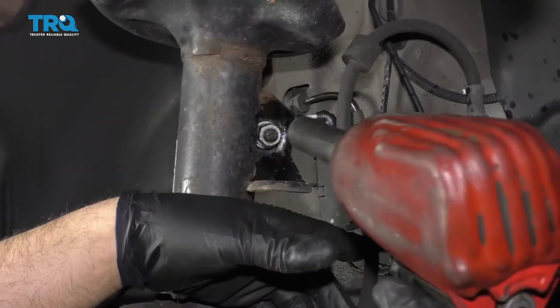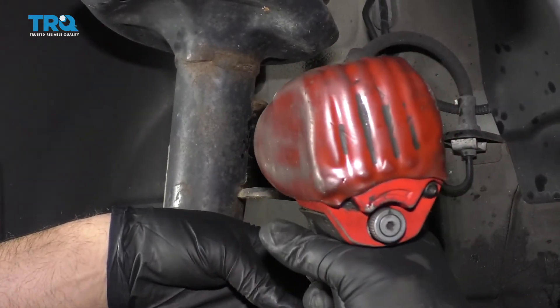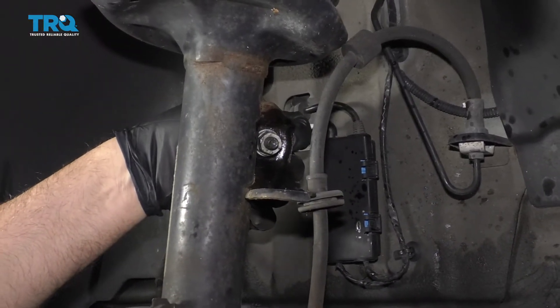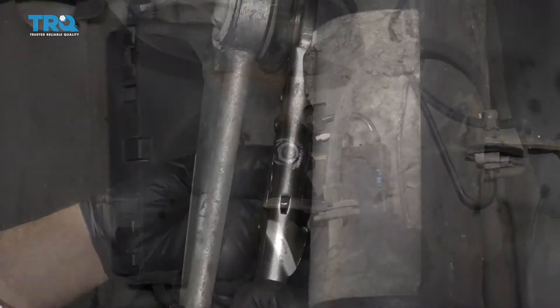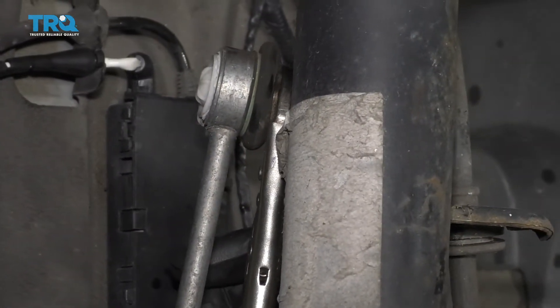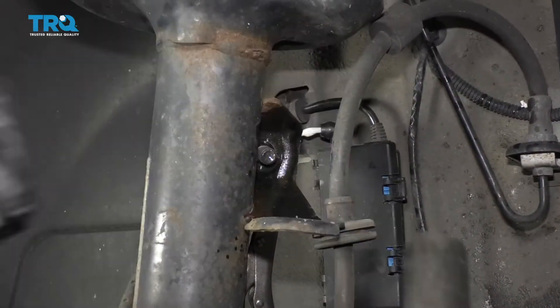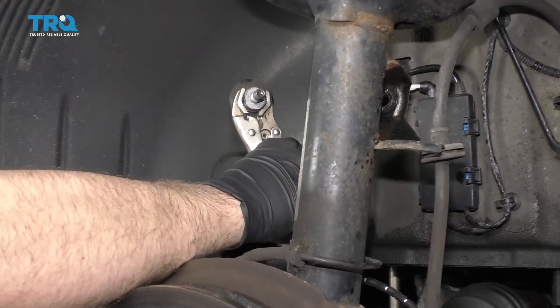I'm going to use a 16-millimeter socket to take the nut off. The stud is actually spinning, so what I'm going to do is take some locking pliers and just grab the stud from the backside. Now I was able to get the nut off and just slide this out of the way. Take the locking pliers off.